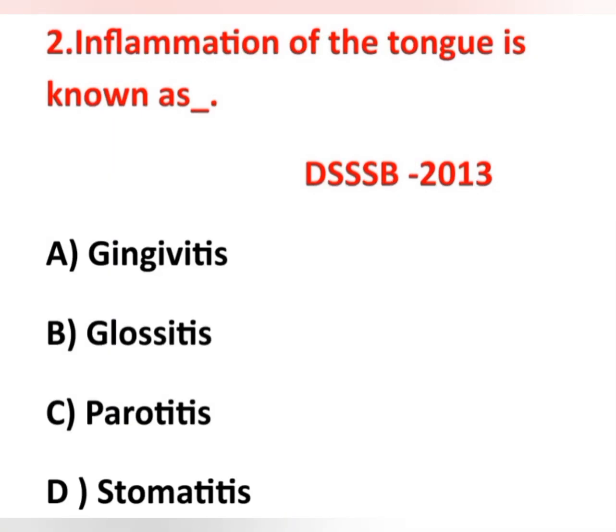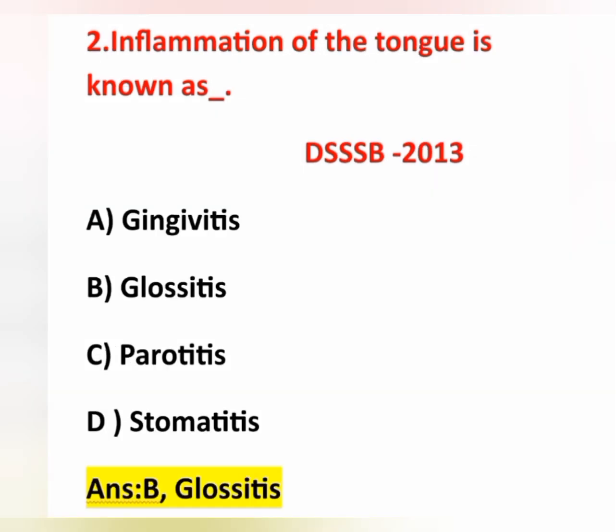The second question: inflammation of the tongue is known as — this question was also asked in DSSB exam 2013. Options: option A, gingivitis; option B, glossitis; option C, parotitis; option D, stomatitis. Inflammation of the tongue is known as glossitis, so option B is correct. Gingivitis means inflammation of the gums. Parotitis means inflammation of the parotid gland. Stomatitis means inflammation of the mucous membrane of the mouth.